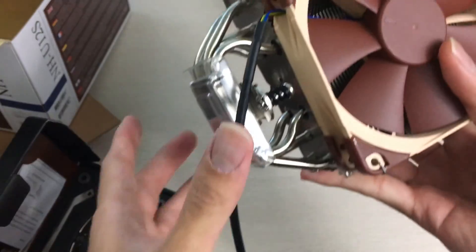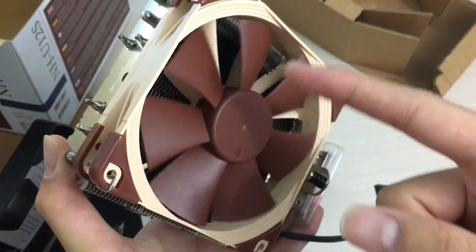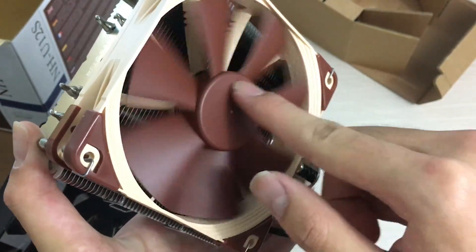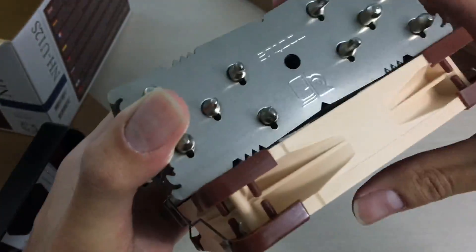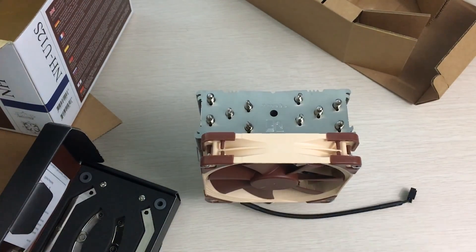The fan spins pretty smoothly like all Noctua fans, although the IPPC ones spin more smoothly since those are six-phase, so the magnet has less resistance to the fan blade assembly than the four-pole standard consumer ones like this. That said, this fan is absolutely not bad — it's Noctua quality. That's pretty much it for this unboxing; hope you enjoyed the video. Please leave a like and subscribe to see more. Thanks for watching.